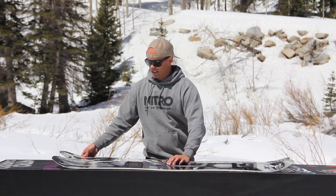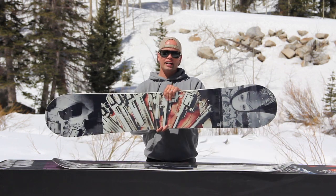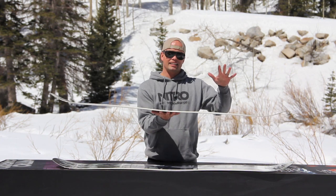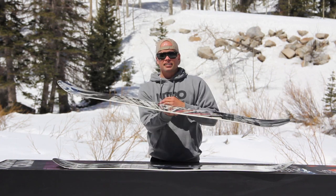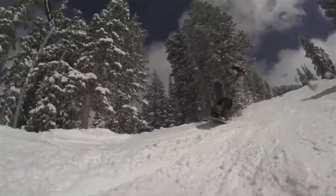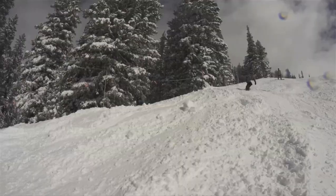The Team Gullwing is a board that has our Gullwing camber. Gullwing camber is reverse camber in between the bindings and standard camber underneath the feet. So you get the best of both worlds — you get the playfulness of a reverse camber board, but you also get the stability and support from standard camber.